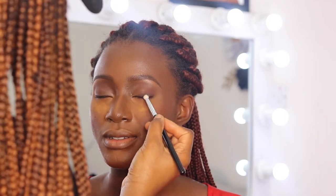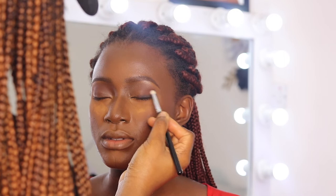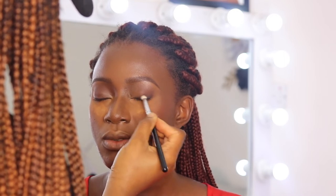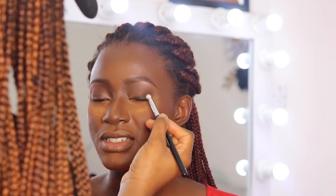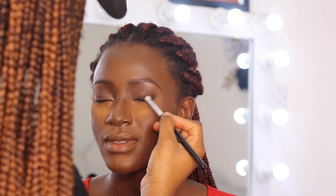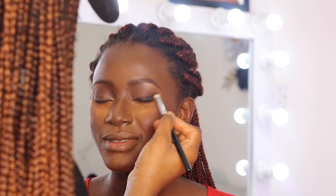I'm applying a black eyeshadow as a liner and extending that to the outer corner of her eyes, kind of creating a winged liner — but not a really dramatic winged liner. I wanted it to be soft, and you'll see through the video that I was actually going for something different.